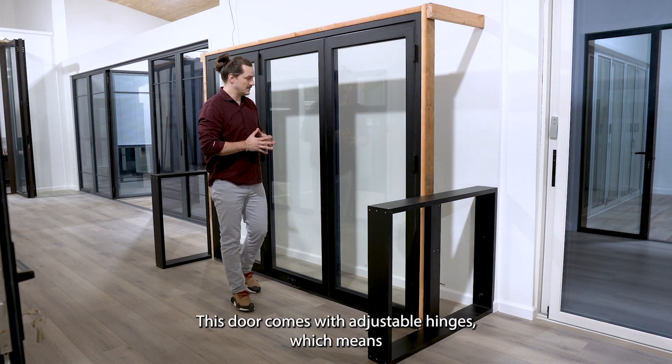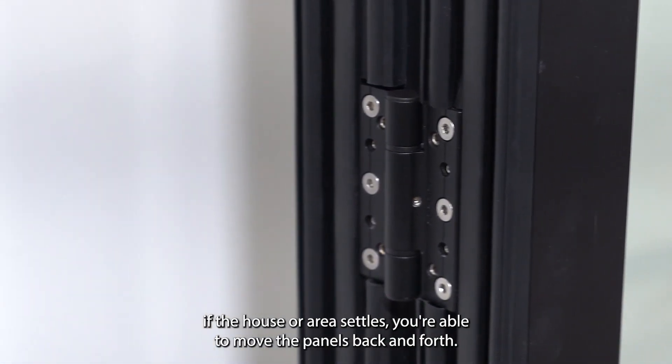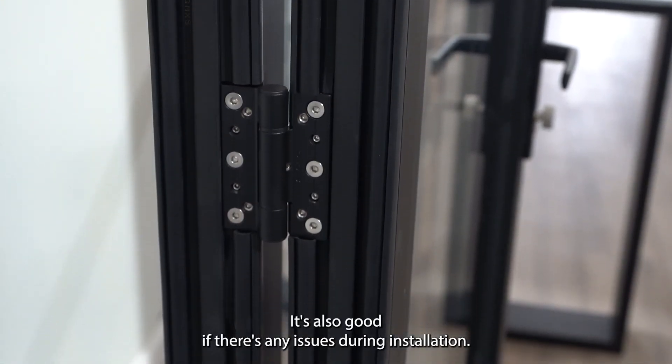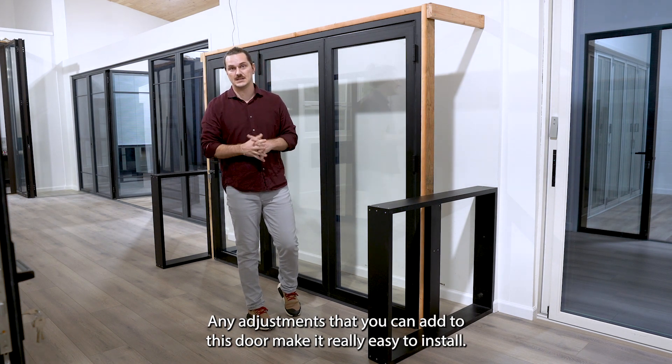This door comes with adjustable hinges, which means if the house or area settles, you're able to move the panels back and forth. It's also good if there's any issues during installation — any adjustments you can add to this door make it really easy to install.